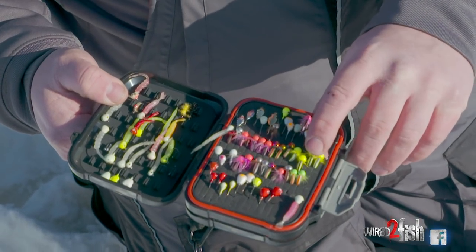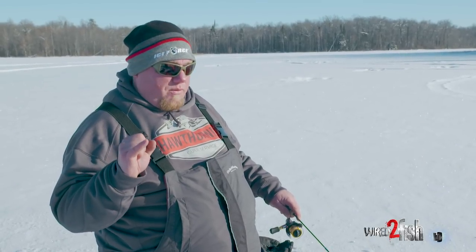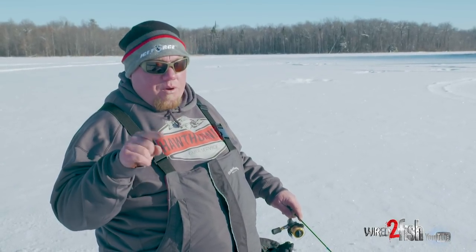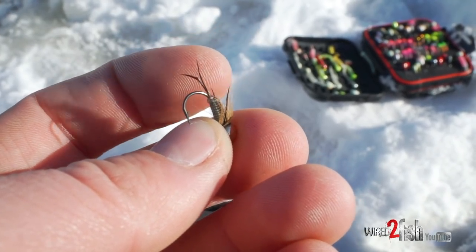The difference between the two — and you really got to look at them to figure it out — the Bullfly has a different hook. It has a wider gapped hook on it, more of a round bend hook that's better for crappies.